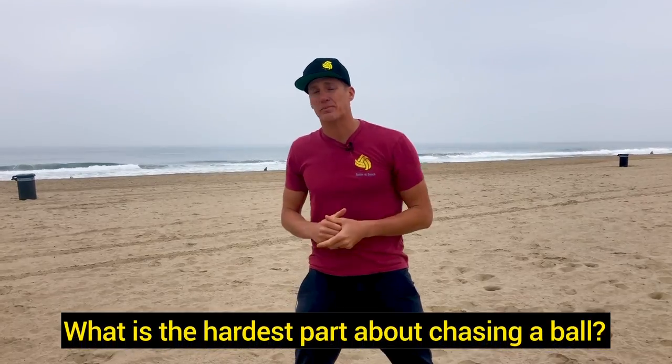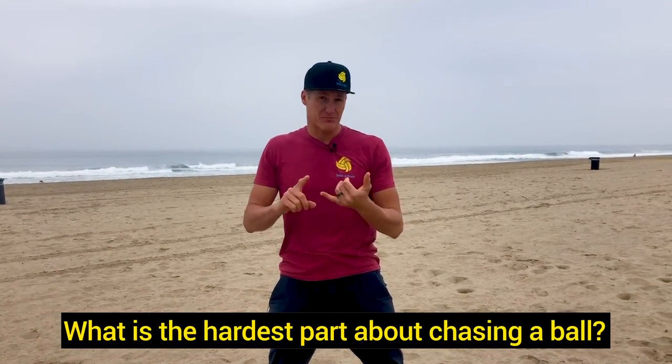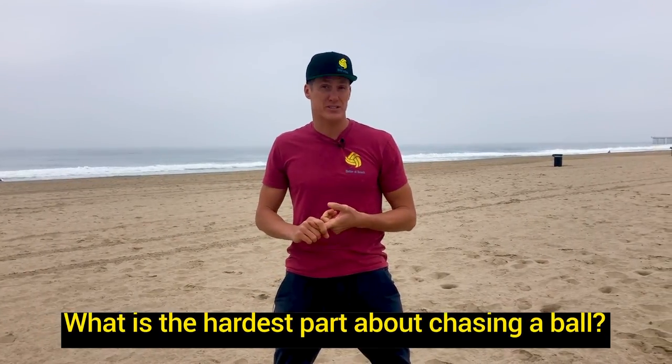That's digging on the move. Hope you enjoyed the video. I want to hear about any defensive problems that you might be running into. What is the hardest part about having to chase a ball for you? Is it running? Is it thinking that the ball is too far? Is it not knowing where somebody is about to hit and therefore you don't even start? Let me know in the comments and we can help you out.